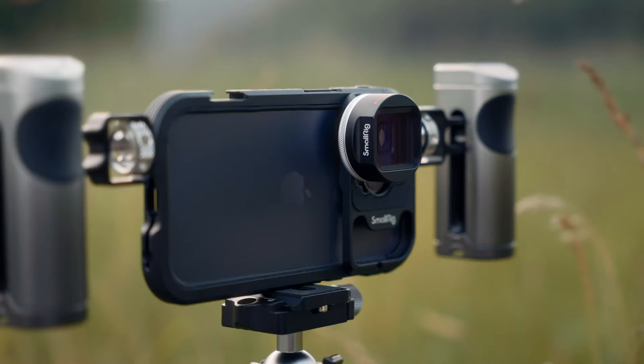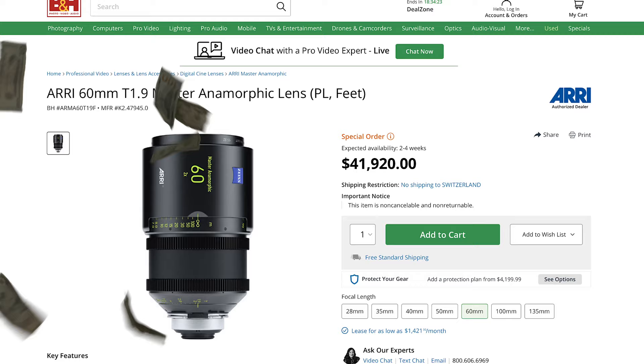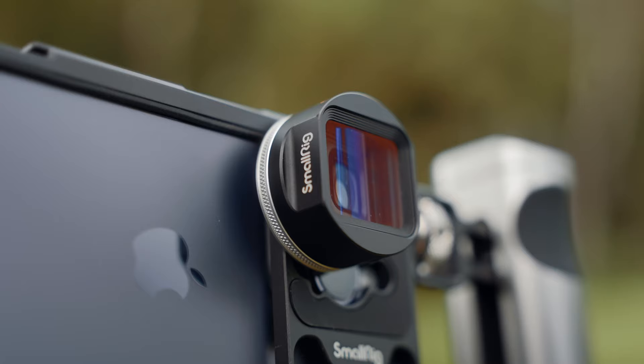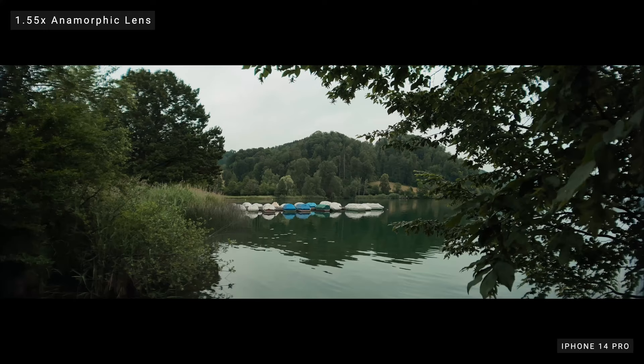Using an anamorphic lens is a great way to turn your ordinary smartphone footage into something more cinematic looking. Traditional anamorphic lenses are very pricey, however you can now achieve a similar look with the 1.55x anamorphic lens for a fraction of the price. Anamorphic lenses are designed to capture images in a wider aspect ratio than the common 16 by 9 you see in most videos, so you can fit more into the frame and capture a wider field of view.